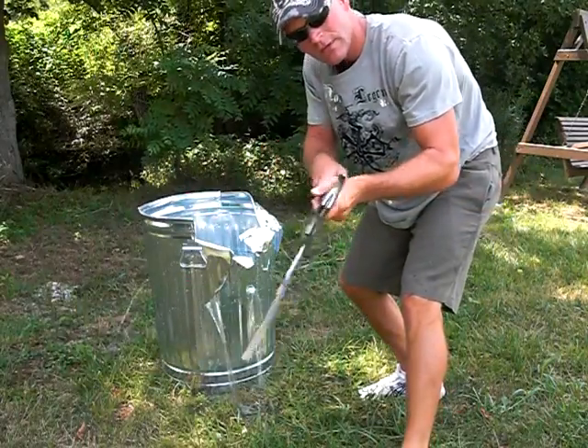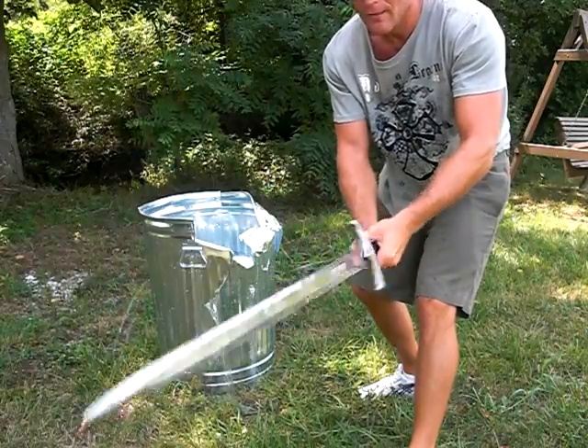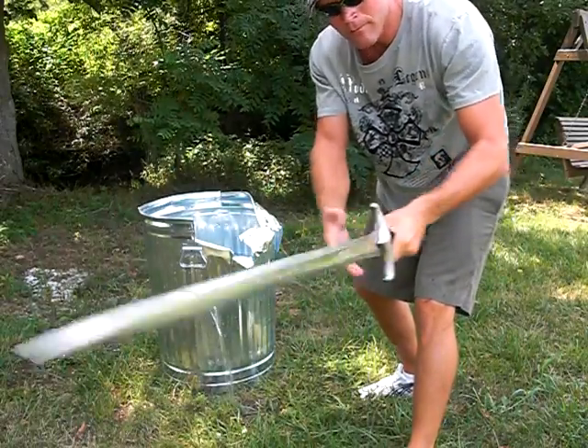If you'd like one of my swords, they are for sale at darkswordarmory.com, theswordbuyersguide.com, and armsofvalor.com. Thank you.